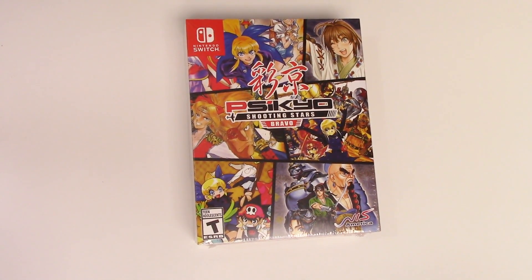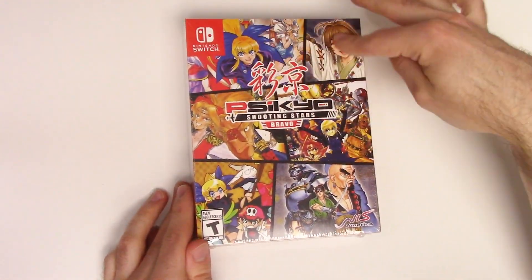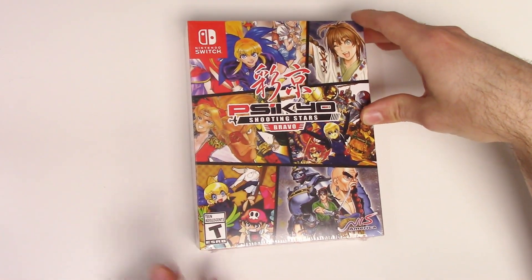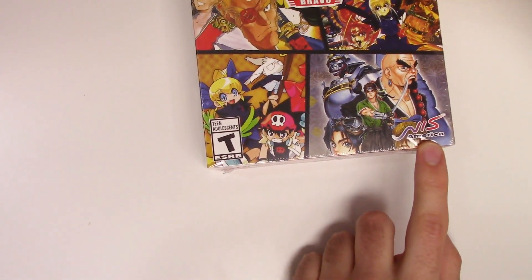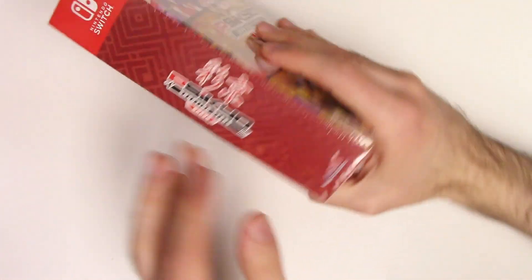Here we see the front cover with the various pictures and various characters. Down below we see that the game is rated T and it's developed and/or published by NIS America.